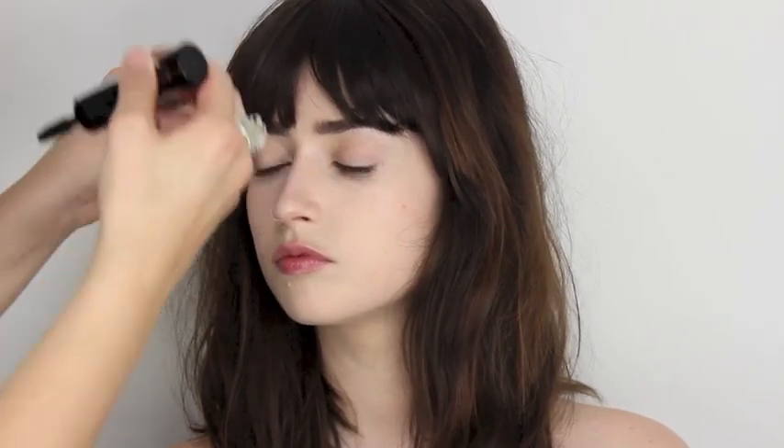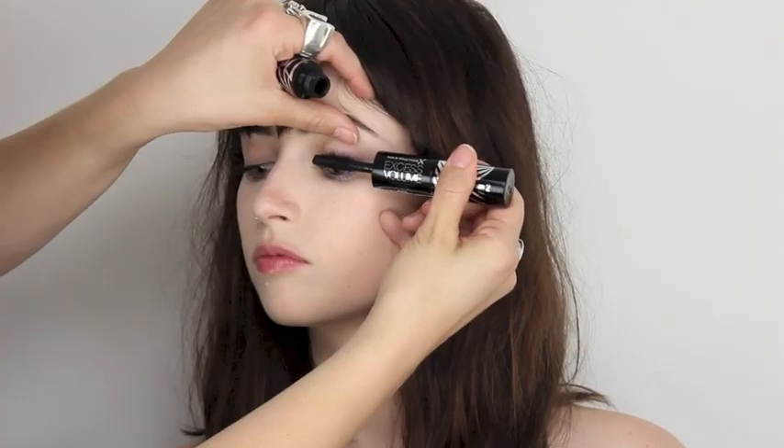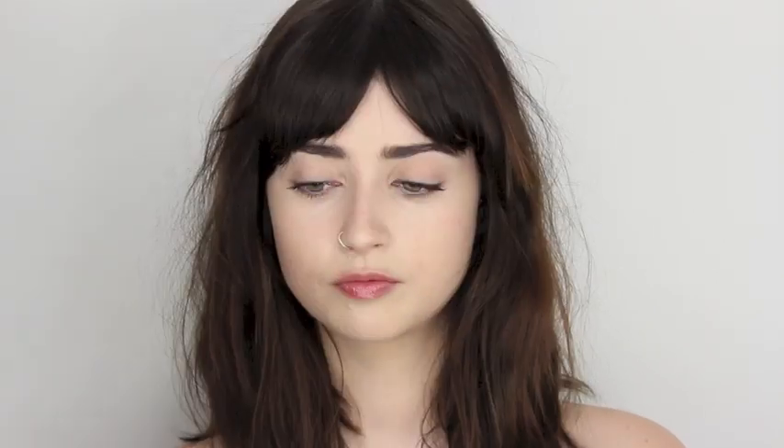I'm taking the Max Factor Excess Volume Extreme Impact Mascara, which has two ends - one for volume and one that's a dark lacquer. I'm going to take the volumizing side and paint that onto the lashes, leaving the bottom lashes. When wearing any orange tone lipstick, you want to avoid a harsh opposite colour blush, so I'm using Soft Copper by Max Factor - the Miracle Touch Creamy Blush - just a tiny bit on Ellen's cheeks.